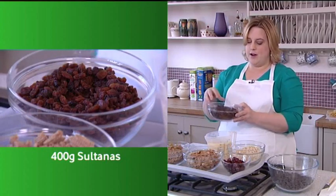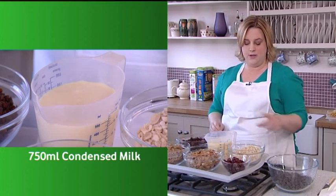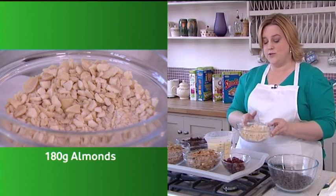Here we've got 400 grams of sultanas, two cans of condensed milk which is about 750 ml, and here to make it all crunchy I've got 180 grams of chopped almonds.